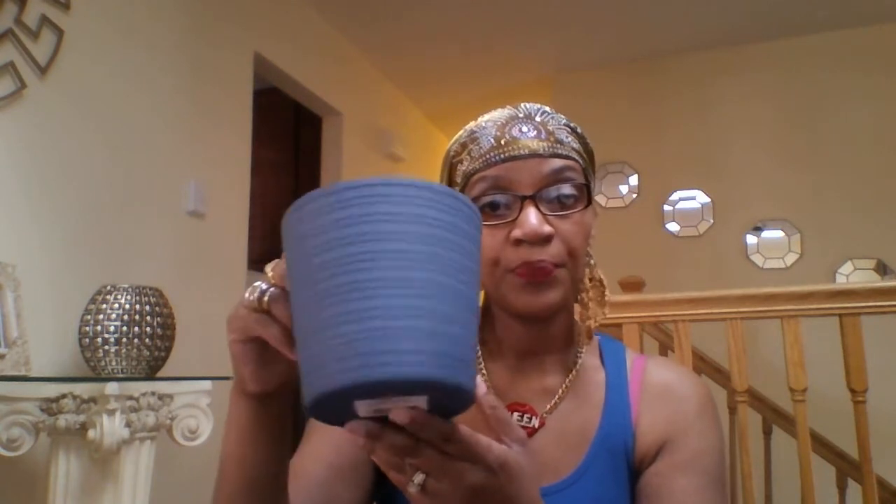I'll show you in a minute what I do with these mirrors. Another thing I bought was one of these plant pots — I will be planting my own herbs this spring so I needed one. I probably need to pick up another one, but I liked this one in navy blue. I also picked up these white flowers.